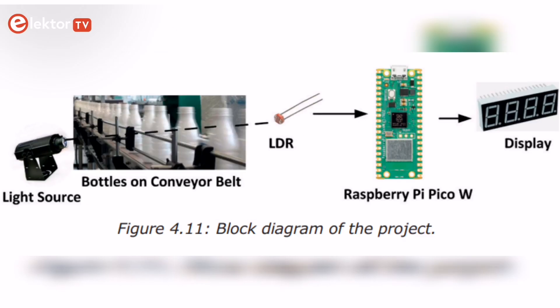Displaying data is one of the fundamental output activities of any microcontroller system. Chapter 4 presents a multi-tasking approach to refresh the display digits so that the processor can carry out other tasks.